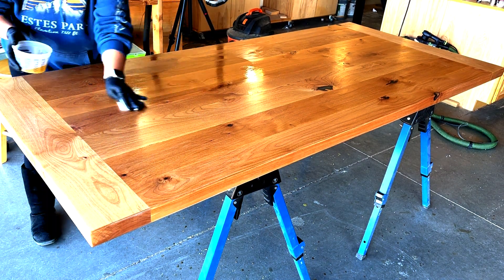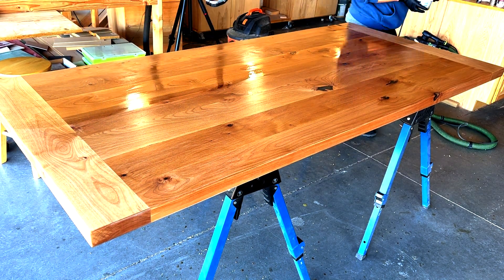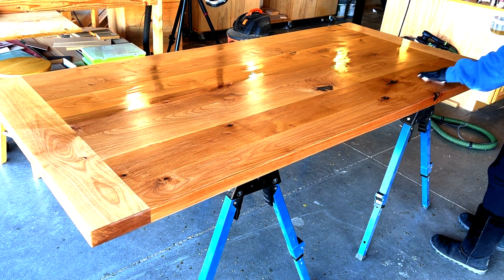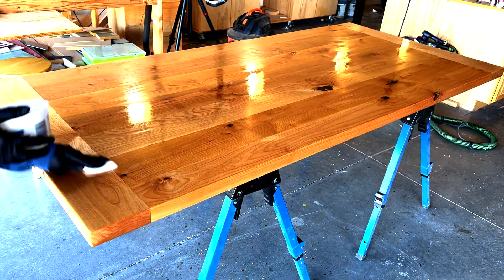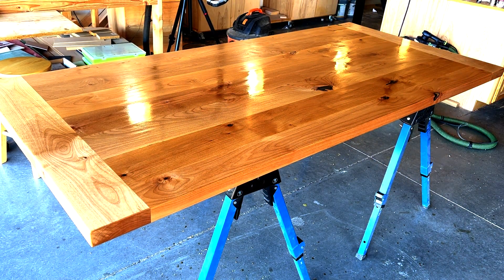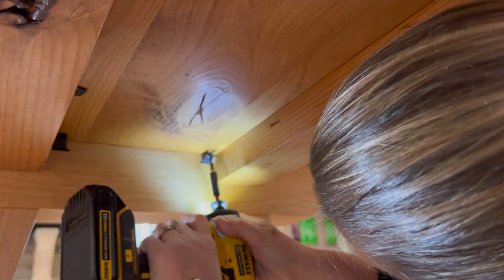Once the base was dry I gave all of the table components a final finish sanding with 220-grit sandpaper, then applied multiple coats of wipe-on polyurethane. I sanded between each coat with 220-grit sandpaper and added five coats of poly to give the table a good layer of protection. Once it was all dry we moved the pieces into the house and I attached the tabletop with z-clips.